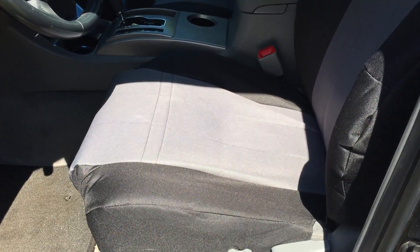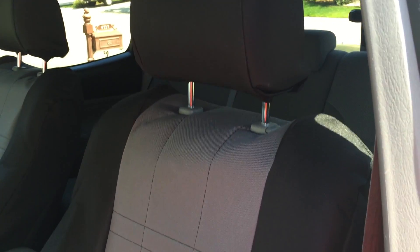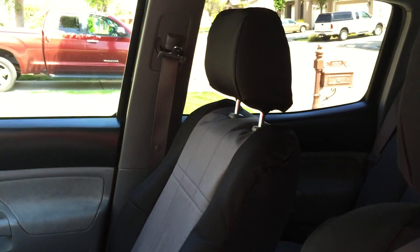What's up everybody? Wanted to come on and do a review of the Caltrans seat covers that I've got. These are the bucket seat covers that go into my 2007 Tacoma.